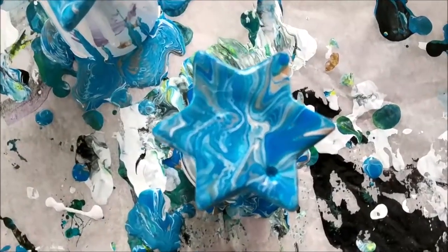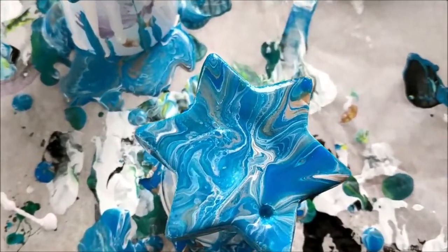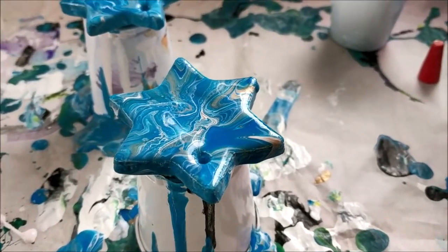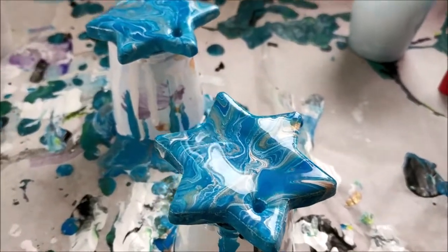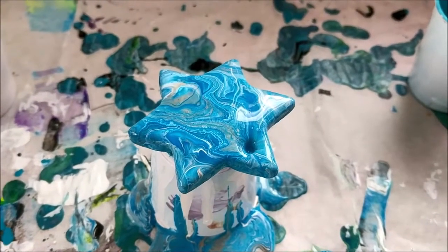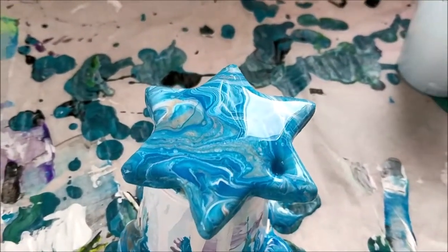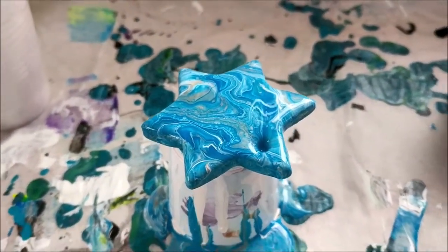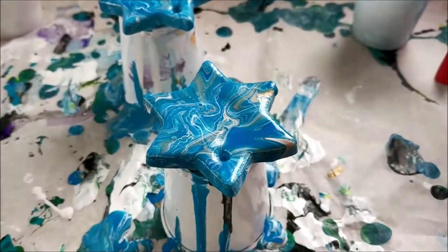This is the one that had gesso underneath it, and this star was a little bit warped — the middle was kind of caved in. But I really like the patterns, so it'll be exciting to see that dry. And here's the one that didn't have gesso. It'll be very hard to tell the difference right now because the paint is still so wet, but I really like these a lot. These colors are very pretty, and I think that gold will show up really nicely when it's dry. It definitely catches the light really well.